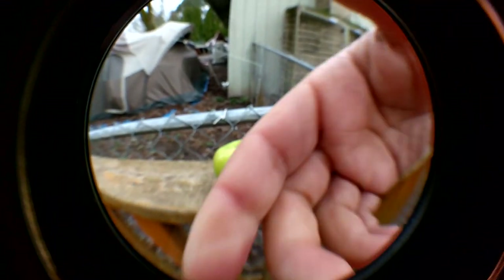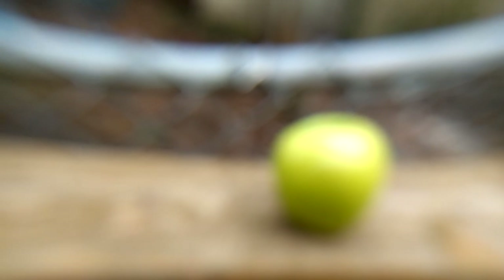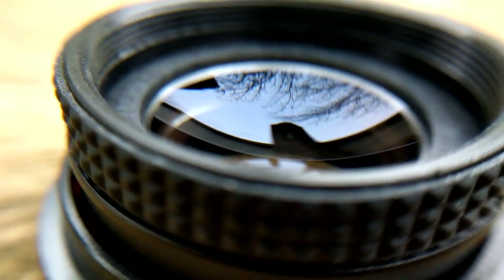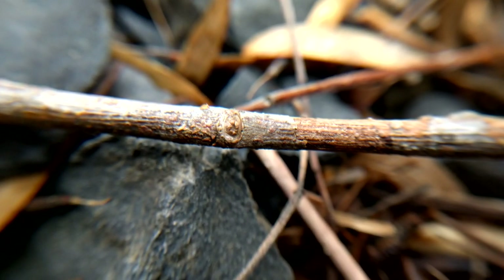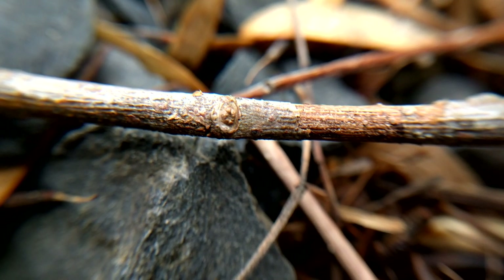Don't worry about the tunnel vision, because you can actually unscrew this. Look at that closeness — you can see all the detail. Screwing it, and now it's going to be even more blurred. But check it out — I can even get closer. Super close, you can see. I'm like right into that twig.